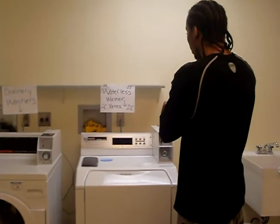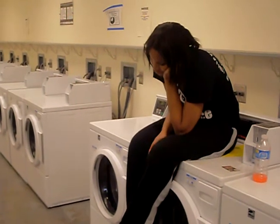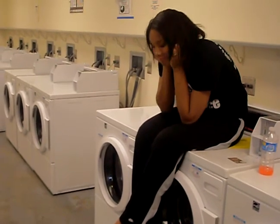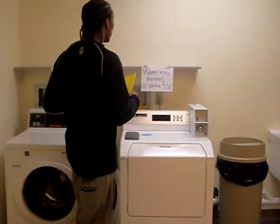And in under half the time you come out with the finished product. You have better things to do with your life than sit at the laundromat for hours and hours. With the wireless washing machine, you can get better things done.